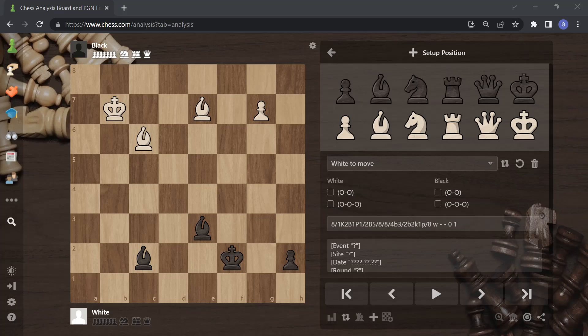Hi everyone, welcome back to my channel. In this episode of the How to Play Chess series, we will be covering the bishop. The bishop is another favorite piece for many. I actually have a different favorite which I'm very excited to cover in a different video, but the bishop is a fantastic piece on the chess board.